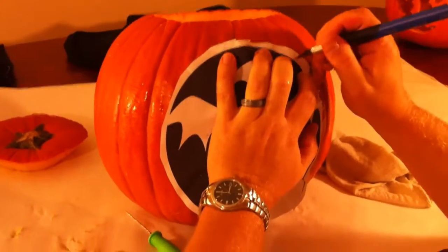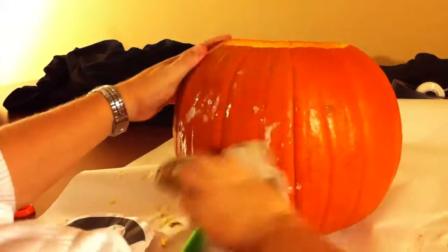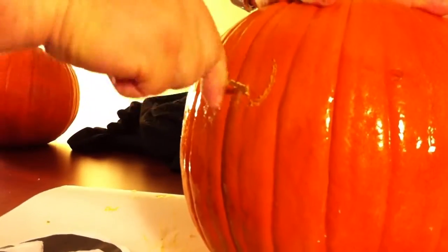The whole purpose is just to make sure that you are getting the template wet enough so that it will go on the pumpkin. Then using some sort of knife — we use an exacto knife here — you're going to want to poke holes all the way around the black areas of your design.